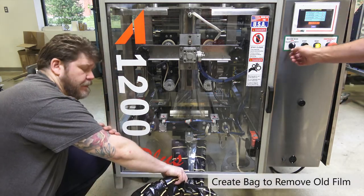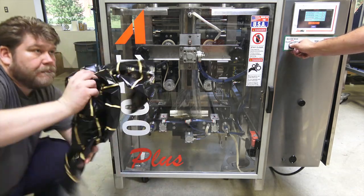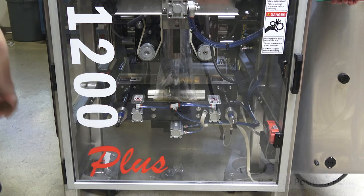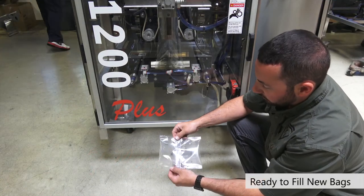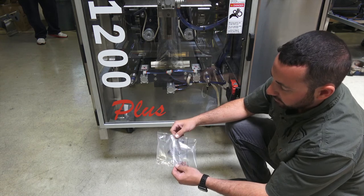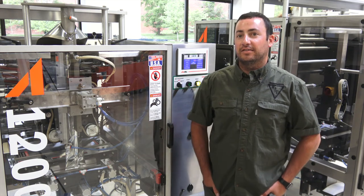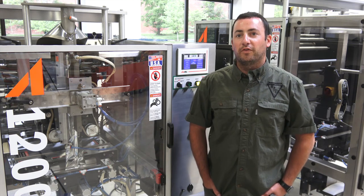Now that we have the new film in place, we can make an empty bag. It looks like we'll need another one or two just to get it into position — and about one more bag. Now we have a good end seal on both sides along with our vertical seal, and we're ready to begin filling our new bags. Thank you for watching our video on how to change over a roll of film with the A1200+. If you have any questions, feel free to reach out to info@allfill.com.